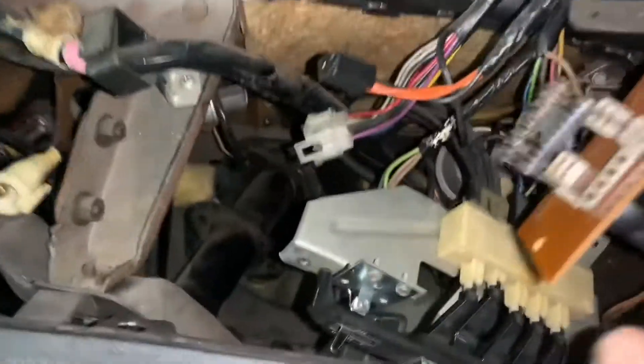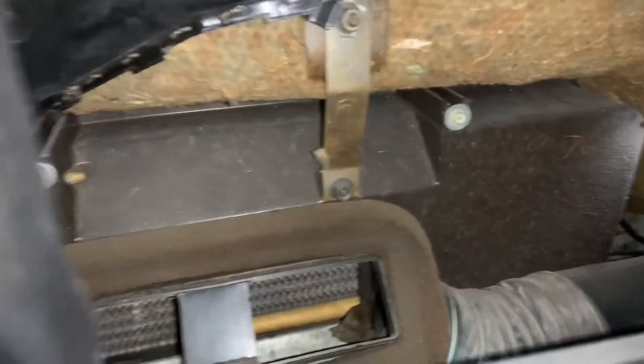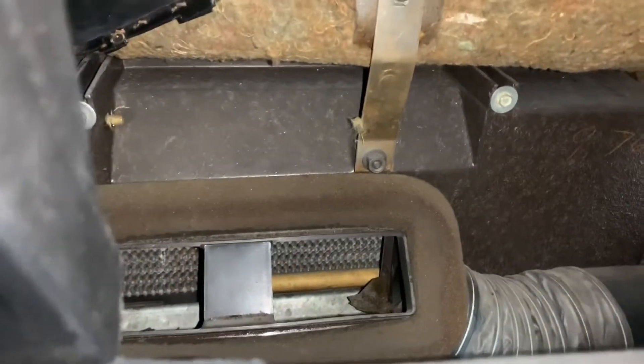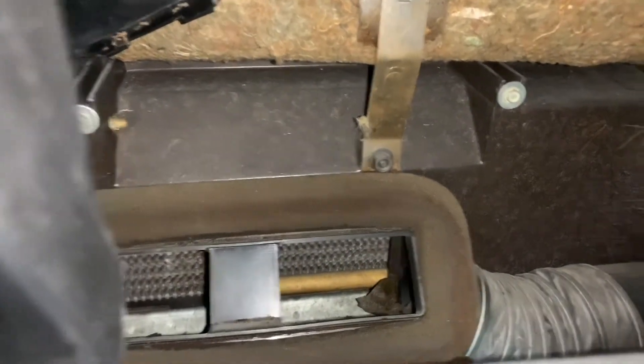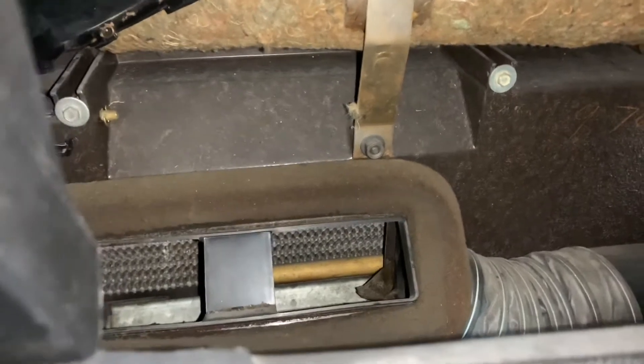Back here on Monique. Tom got us a new old stock fan speed switch. Got our old resistor hooked up. It's on low — you can hear it and feel it. It's working great. Wes, flip that up to medium. That's medium. Let's flip it to high. That thing works great. It's definitely not the blower motor.